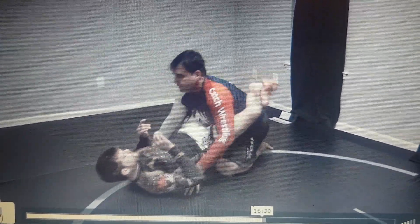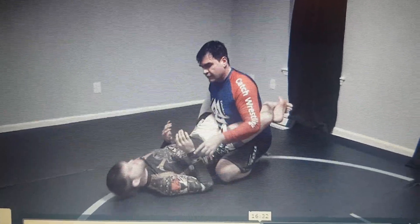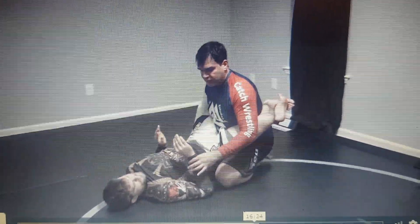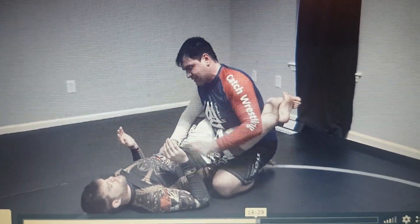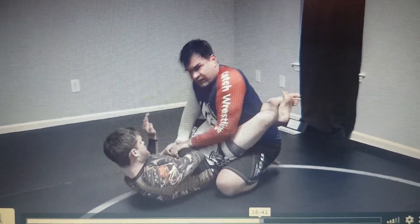Alright guys, I need to grab the wrist of Moraguinho and pressure his wrist against his full rib like this. This is very painful, right?